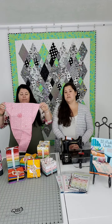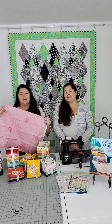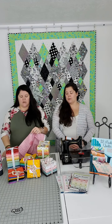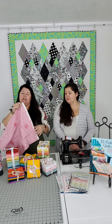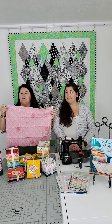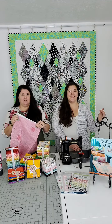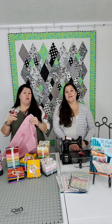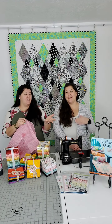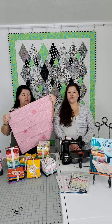A fat quarter is a quarter of a yard, but cut 'chubby.' A quarter of a yard is 9 inches by the 42 to 44 inch width of fabric. When you do a fat quarter, instead of 9 inches you cut 18 — so you cut a half yard and get half the width of the fabric. That's why you call it a fat quarter. It's 9 by 22 instead, which makes it half of a half of a yard.